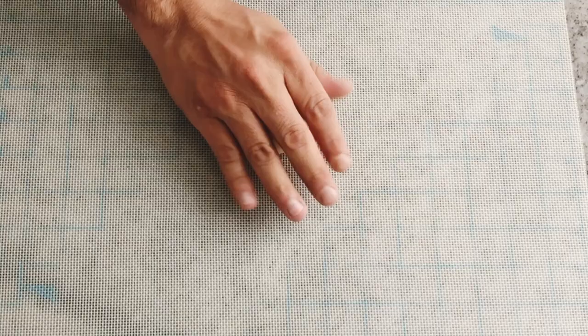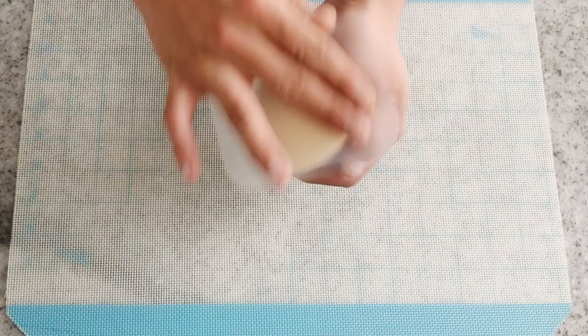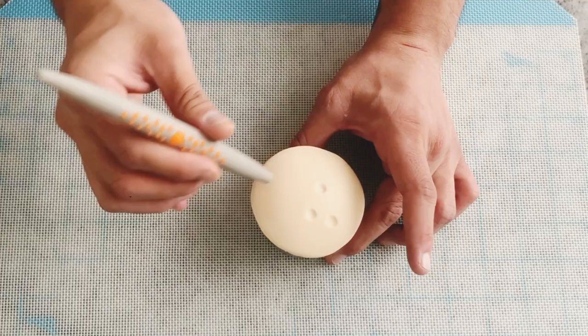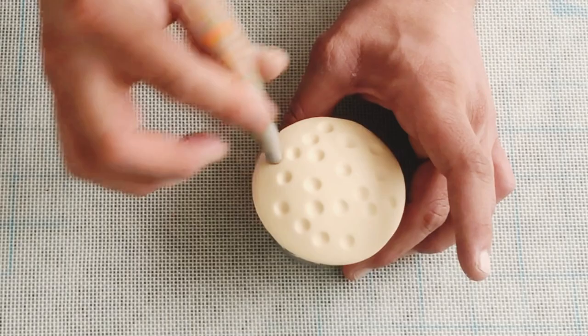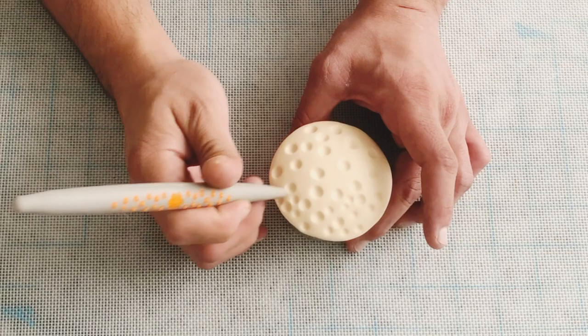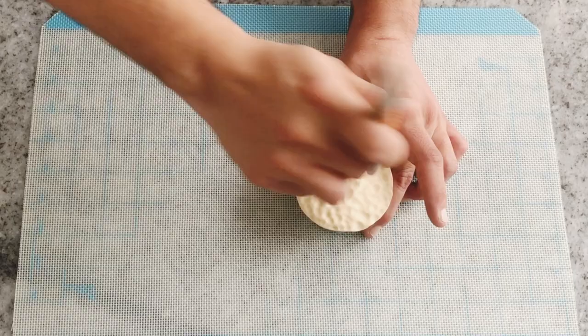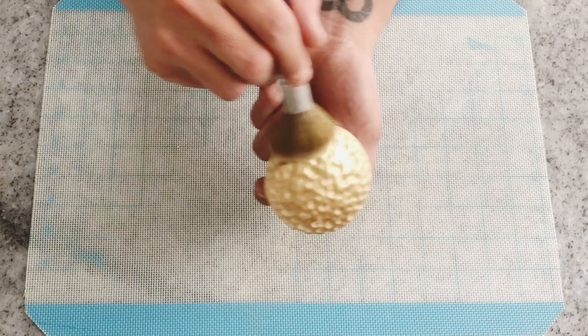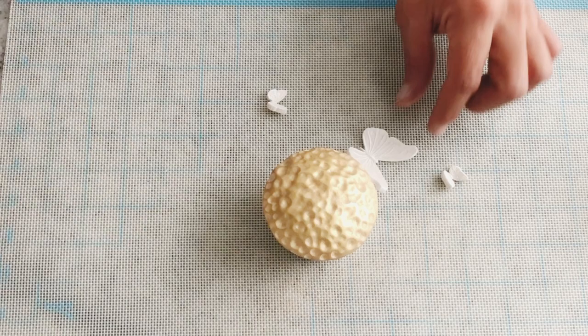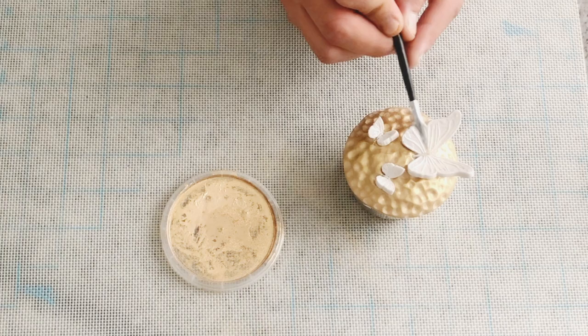For our next cupcake, I'm just going to roll out some ivory fondant — make sure it is nice and smooth. With our Orange Bone Chisel Sugar Shaper, I'm going to start by marking some holes: mark, mark, and mark. You can use both sides of your Bone Chisel Sugar Shaper. You don't have to make an exact pattern — you just want to make sure that you have a lot of texture on your cupcake. Once you're ready, take some gold highlighter and apply it over your fondant, then add your butterflies.